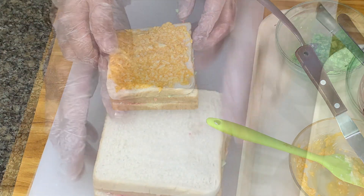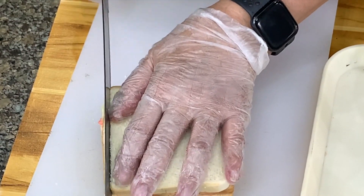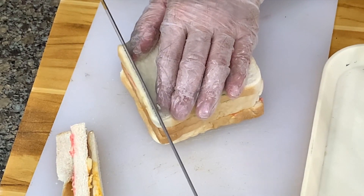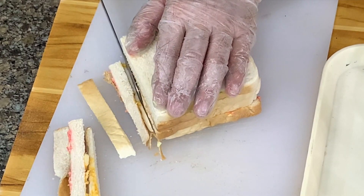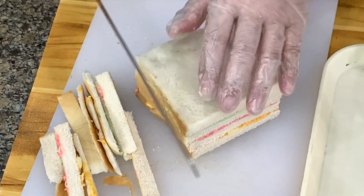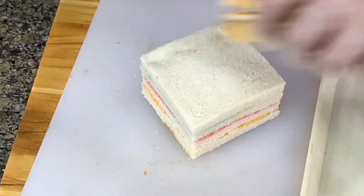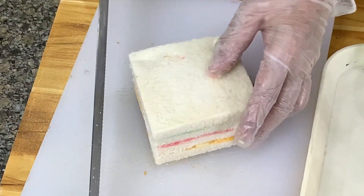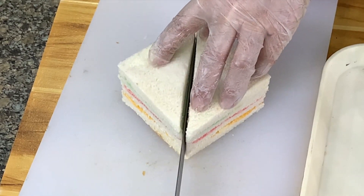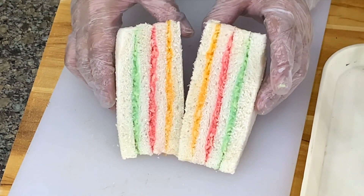And then four. And then we make a slice. As I said, for my personal use, I don't take out the ends because I feel the bread is being wasted. And then we make a slice, and here's your rainbow bread.